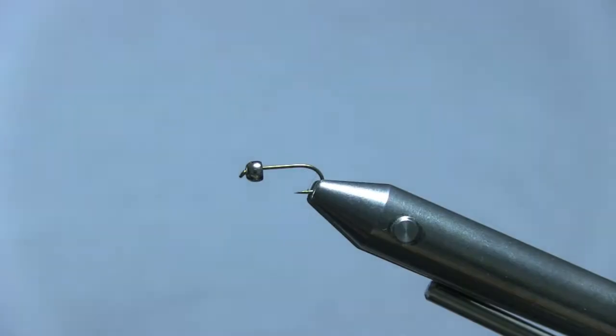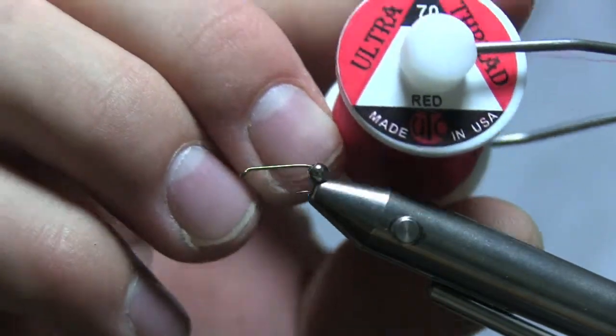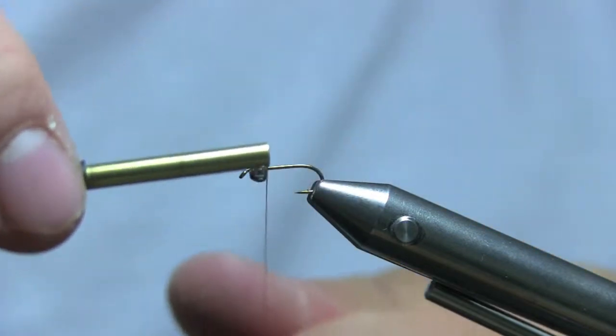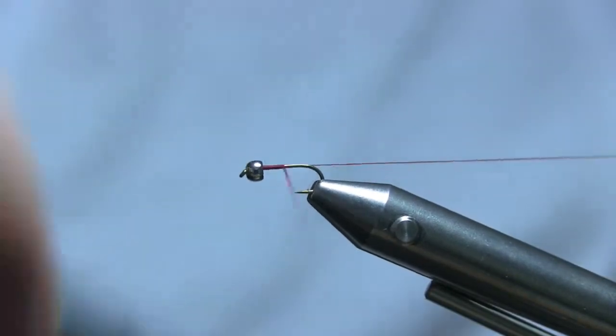The thread I'm going to use is a UTC ultra thread in red, size 70. Pull that bead forward, start right behind the bead, throw the thread all the way up and all the way back.